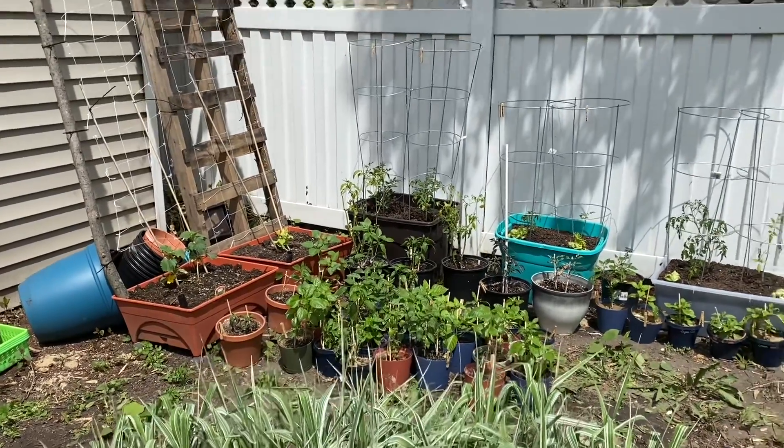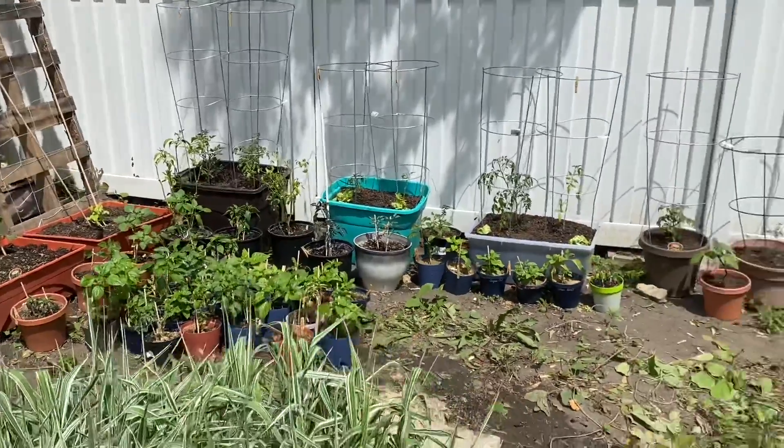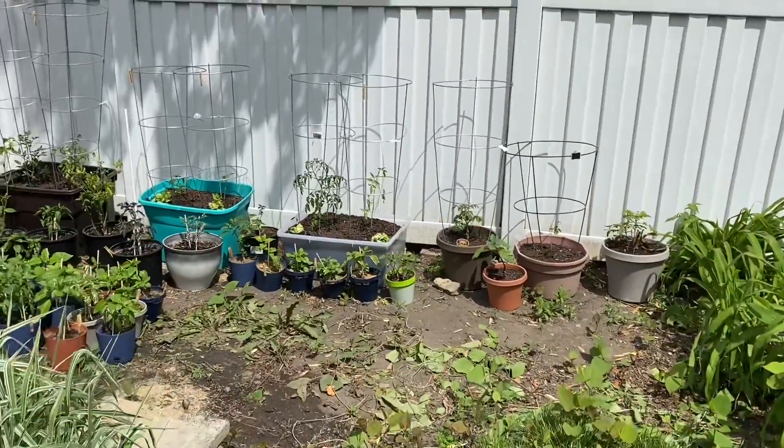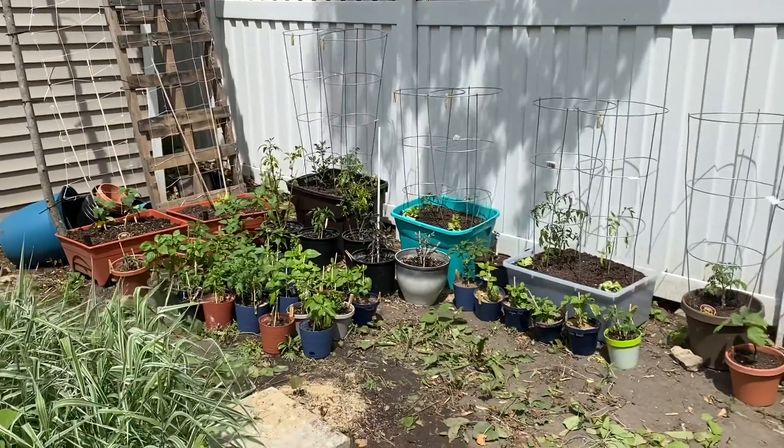I've definitely been slacking on my garden updates. I'm sorry about that, but finally got some work done yesterday and everything's more interesting once it comes outside, right?